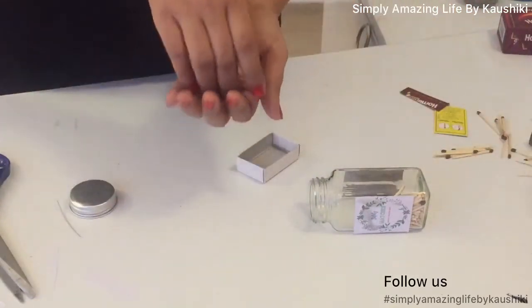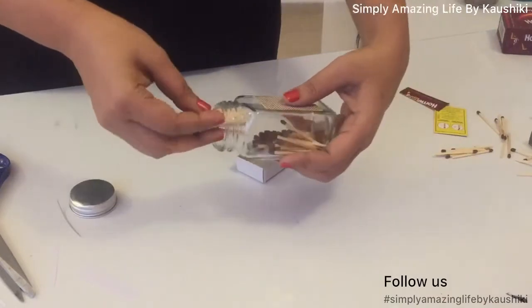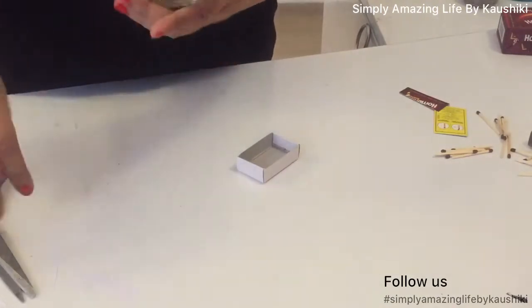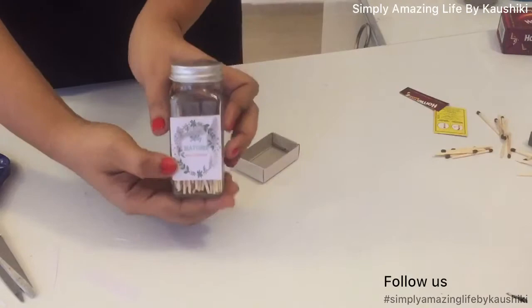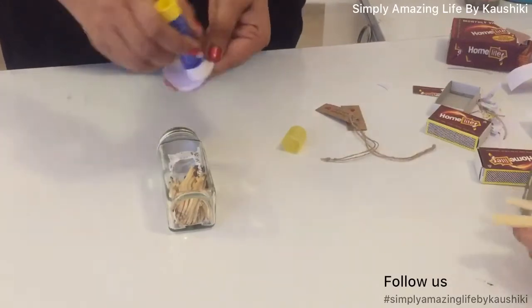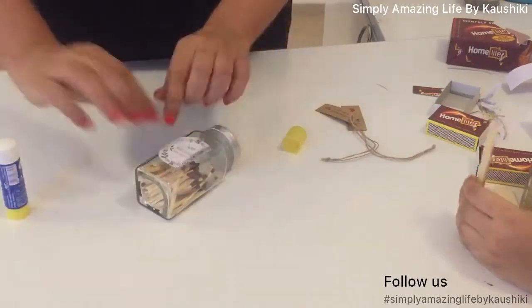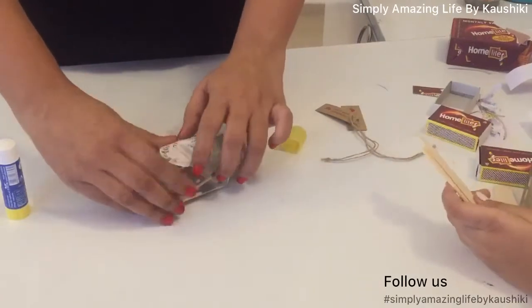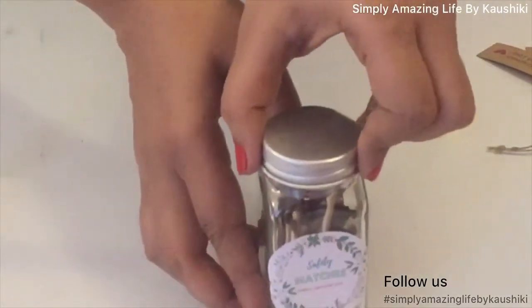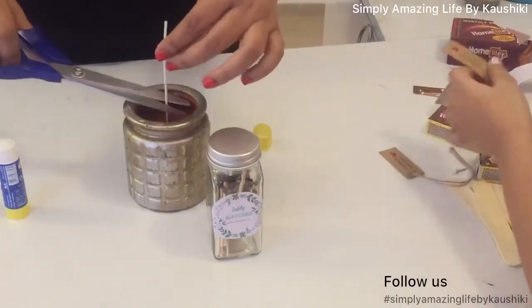Once I stuck the label, I could still see the super glue visible behind it and I wasn't happy with that outcome, so I scraped it off. I didn't like that portion. Then I got the same label in a circular shape, stuck it on, and was much happier. So: use Feviquick to stick the match strips, and use a Fevistick to stick the labels. Our candle is also ready — let's trim the wick.